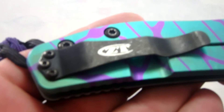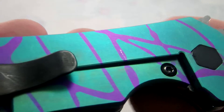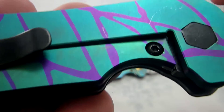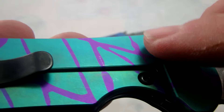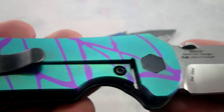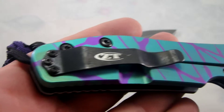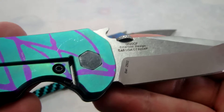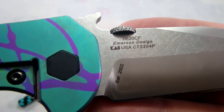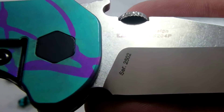This one is a really cool green background with the purple. There are a couple of teeny, teeny, tiny imperfections — you can see one little tiny scratch there and one little tiny one here. We'll see how this one goes; if it doesn't sell, I'll just re-anodize it sometime soon and throw a different look on it. This is another one of the CTS 204P steels. The serial number on this one is 2502.